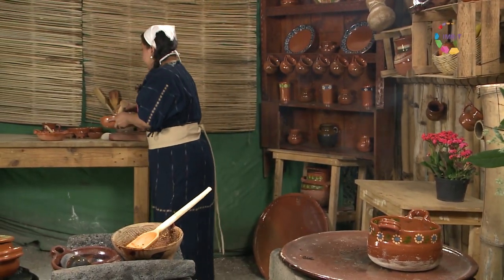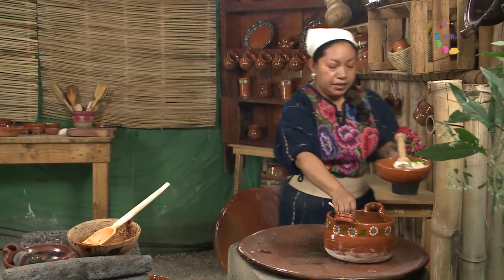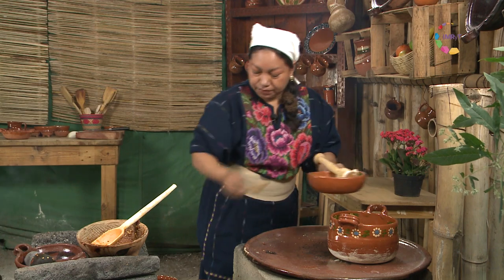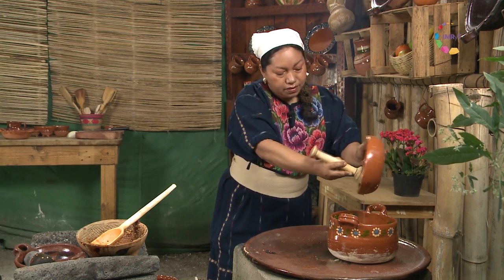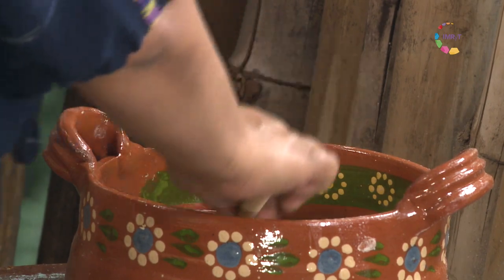Como el agua está hirviendo es más fácil que espese rápido. Ese es el secreto de los grandes atoles. Cuando vamos viendo que va tomando un tono espesito, ya está listo.